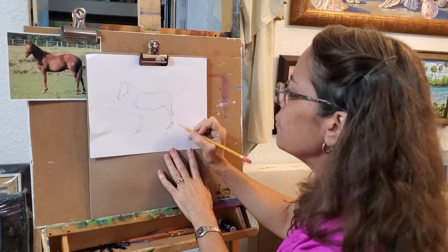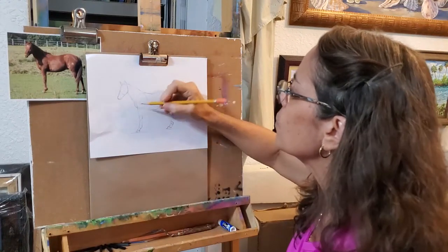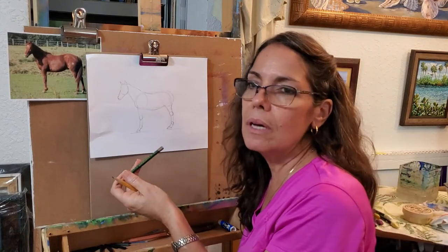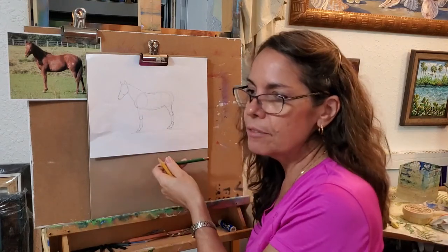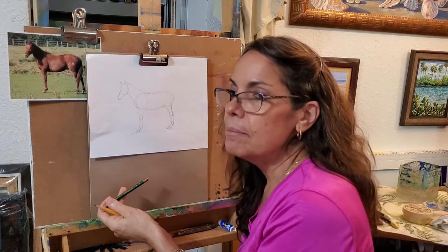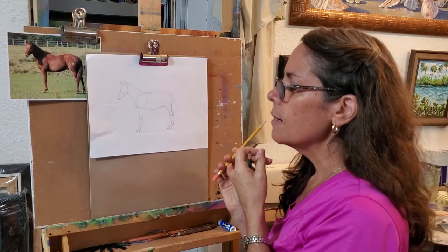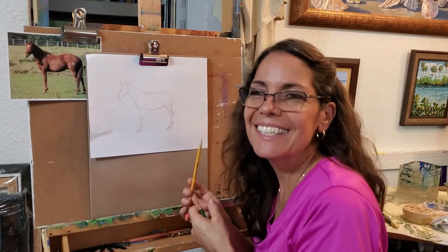I'm drawing very lightly so I can adjust easily. If you push too hard, you will scar the paper — you'll leave little ghost lines later when you try to shade things in and you won't be able to get rid of them. So you don't want to draw dark until you're getting close to the end. Then as you get close to the end, you pick up a darker pencil. You'll want to get a drawing set with a few different levels of B pencils, which are for bold, smudgy, dark lead. The 4B is a little lighter than the 6B or the 8B — they get darker as the number goes up. And the H pencils in the same set are hard lead. A 4H would be lighter than a 3H or a 2H — it goes the opposite way.